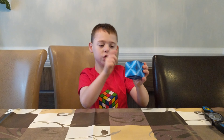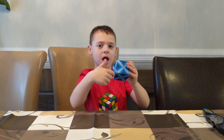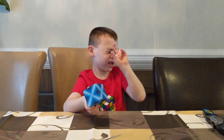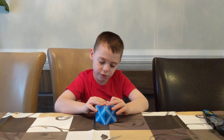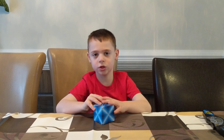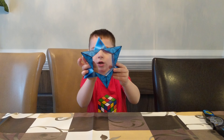I'm going to show you how to do the Shashibo. First, it has a bunch of magnetic parts that you can connect together. We're going to make a shape called the star, so we're going to pull that out and do that. Here's the star.